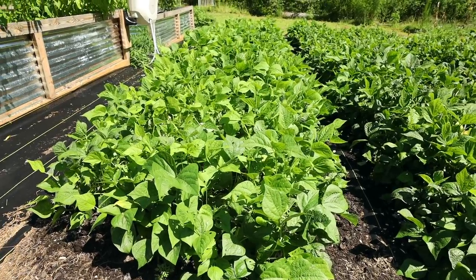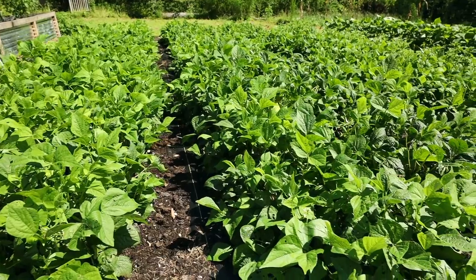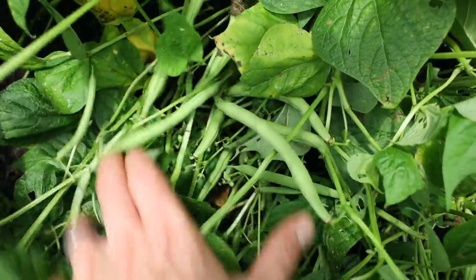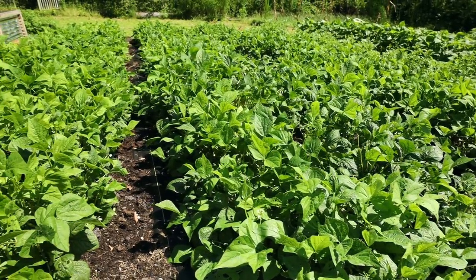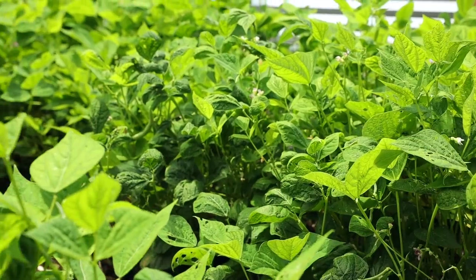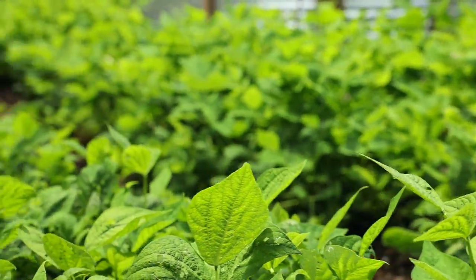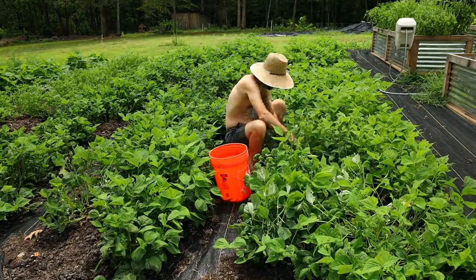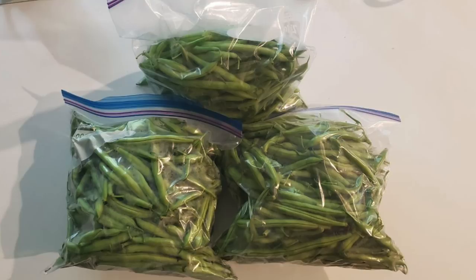The first crop I want to show you are my Provider Bush Beans. I've been growing these for years - it's my favorite bush bean. They give great yields, they're stringless, have great flavor, snap, crunch. My customers absolutely love them. I was able to sell these for $5 a pound at the farmer's markets in San Diego. I'm growing a ton of beans so I can freeze them, pickle them, and preserve them - they have a lot of calories, so this is a crop I wanted to save for my family over winter.